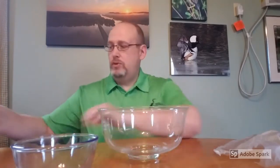Today's experiment is going to include a large glass bowl and a small glass bowl and some hot water and some other ingredients. Obviously with the glass and with the hot water, you want to be careful with kids and kind of help them through this process. We're going to start with our large bowl and add some hot water.